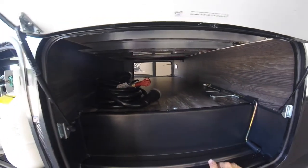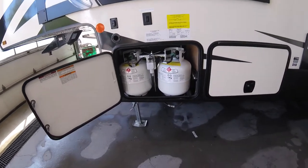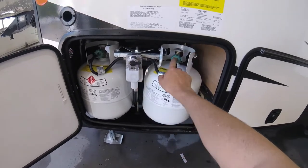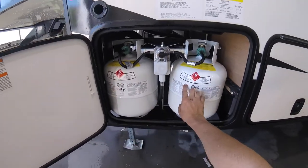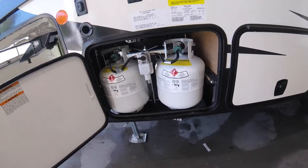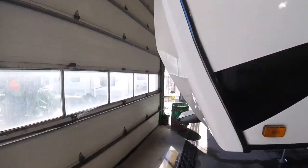You have your dual 20-pound propane tanks with the crossover valve. A little indicator points to which bottle it's pulling from. When one runs out, this allows it to pull from the next one. When you want to switch, you simply turn the valve and then disconnect the empty tank to get it filled.